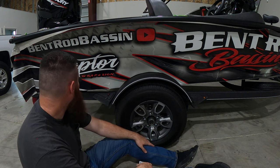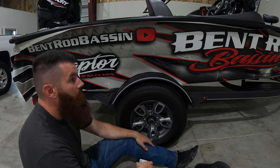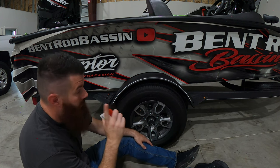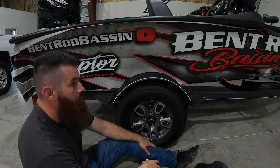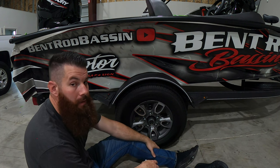Once we get it down to that final edge, it'll be done and then we'll go through and trim it, edge seal it — well, we'll post-heat it first. Got to make sure you post-heat it, and then we'll edge seal it, and this side will pretty much be done. Then we'll move on up and I'll show you guys how to wrap those top caps.